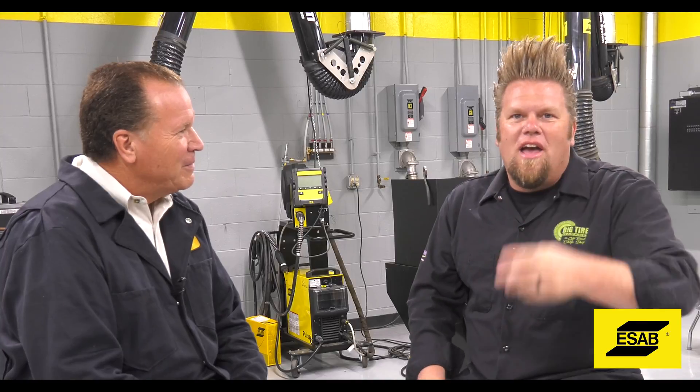Today we're talking Dual Shield X-Series wire — not flux core, not core shield — Dual Shield X-Series wire. With me I have Bob from ESAB, or Robert, as we're going to call him — his new nickname. So what's the rundown? What is Dual Shield X-Series all about?